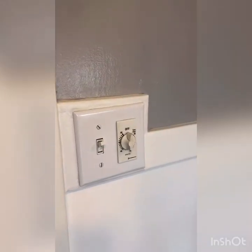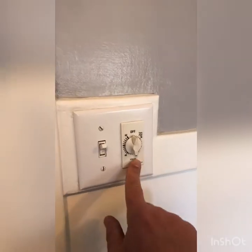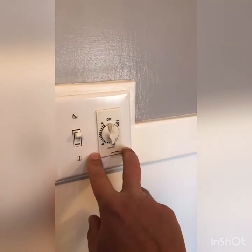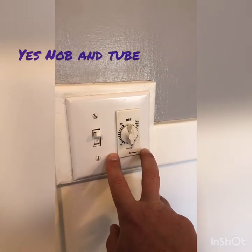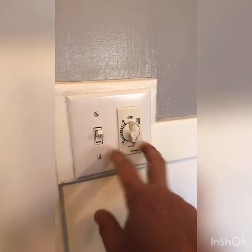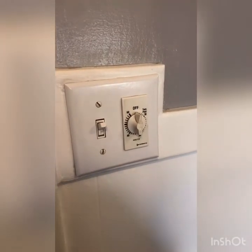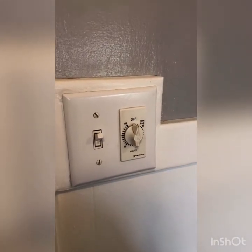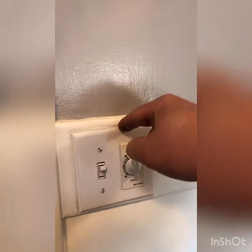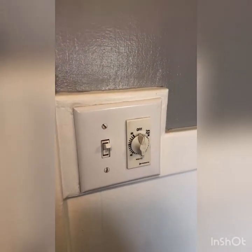Where we're going to have probably the most difficulty is with removing this switch. Because of the age of the house, they have very old wiring — not necessarily knob and tube, it seems to be all on a breaker box, but it's not color-coded. So we've got to figure out which ones are hot and which ones are neutral. Worst case scenario, we're going to be running new wire down the wall so that we can have a neutral for the new switch.